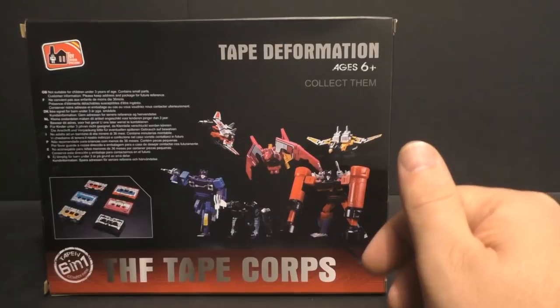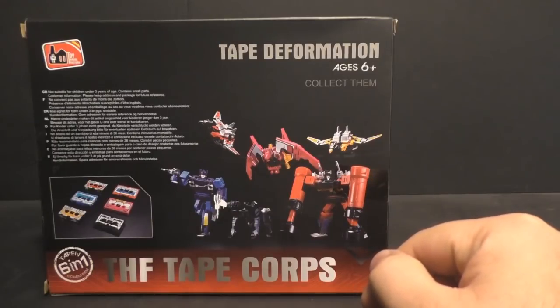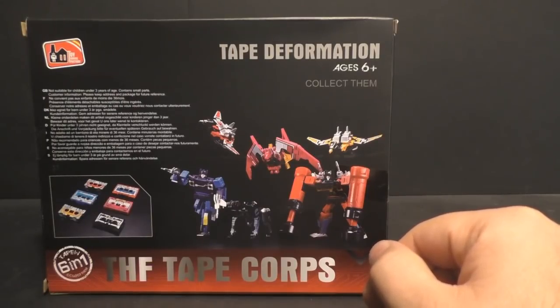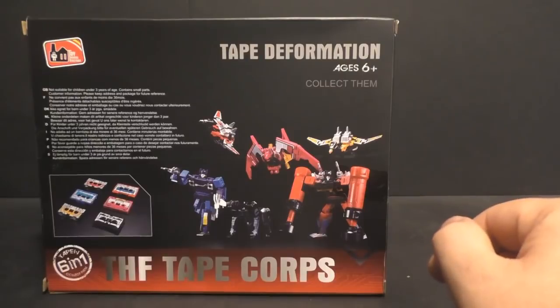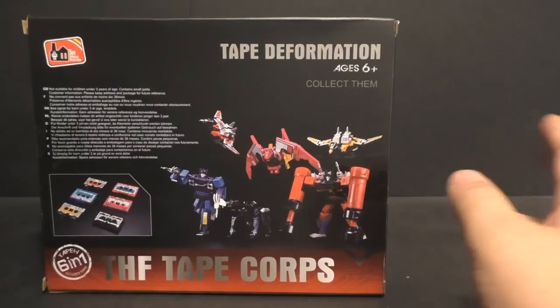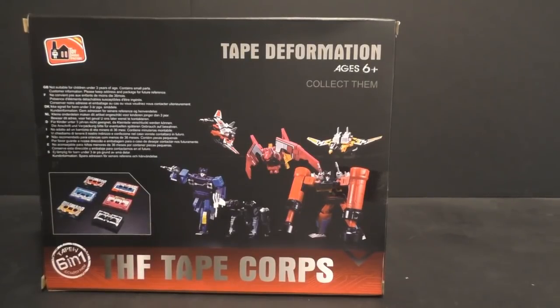It said it wasn't going to be released till the end of May, so I had ordered it and got it at my post office about two and a half weeks ago — let's call it two weeks from China or wherever. For me, that's insane — crazy fast for free shipping.